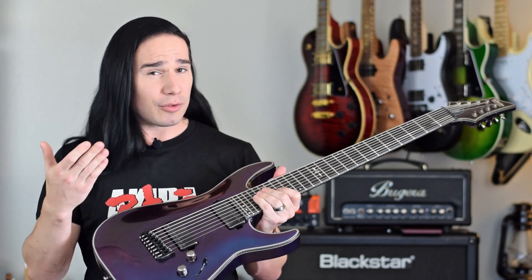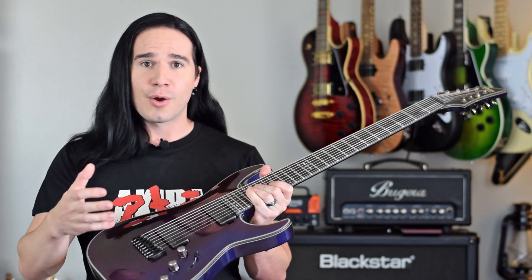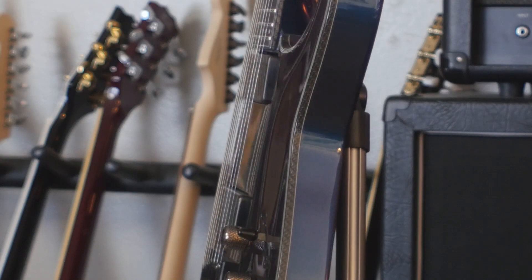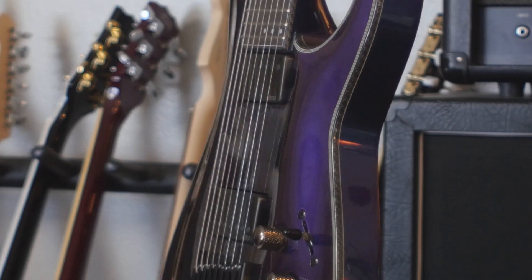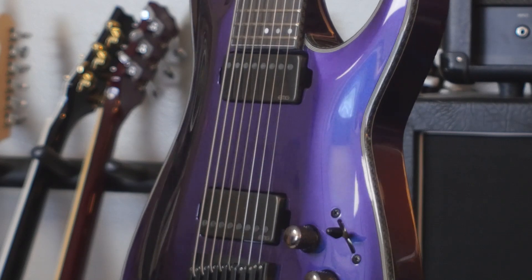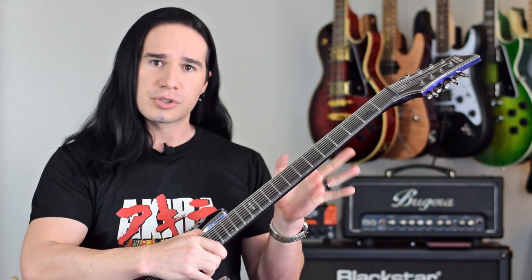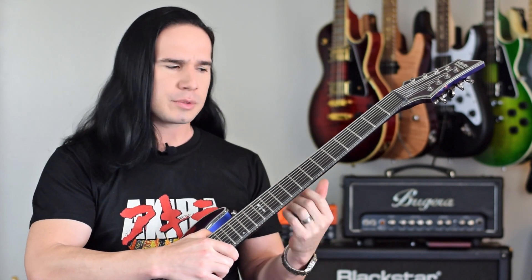I borrowed this from Schecter and I kind of don't want to give it back. Let me tell you a few of the reasons why I'm having such a good time with this guitar. Let's start with the materials and the construction. It's a mahogany body with a three-piece maple neck. It's got carbon fiber reinforcement rods in the neck, so it's a very thin and flat neck, but still very strong thanks to all that reinforcement.